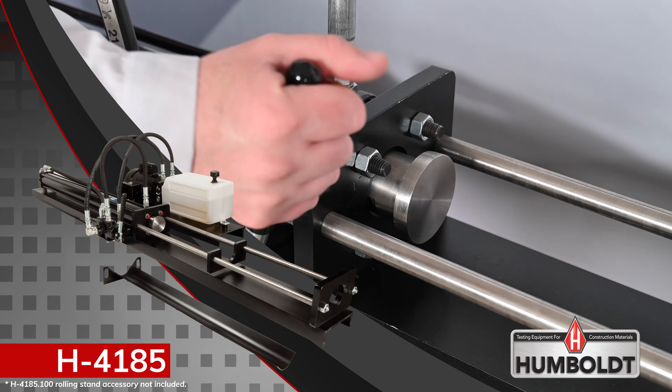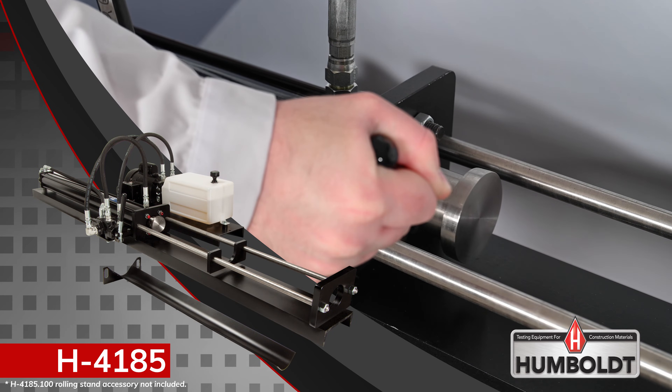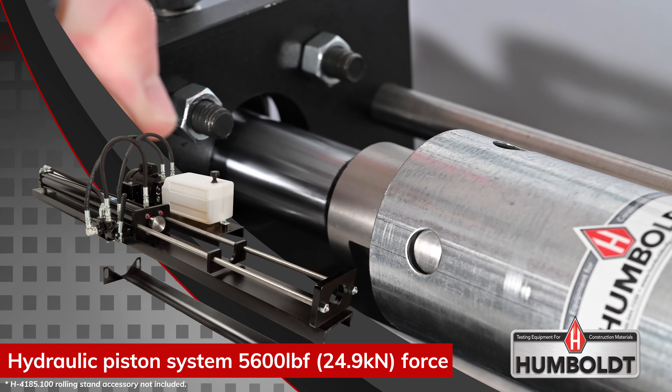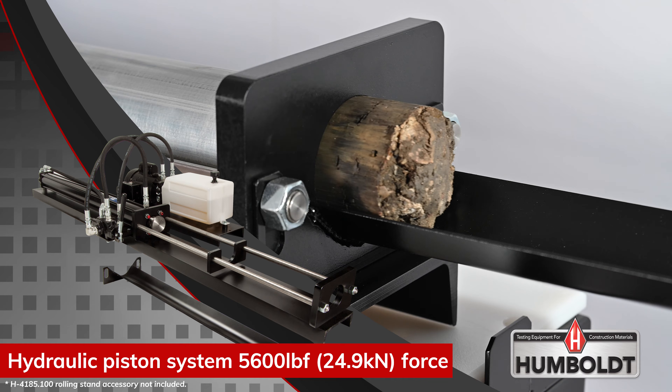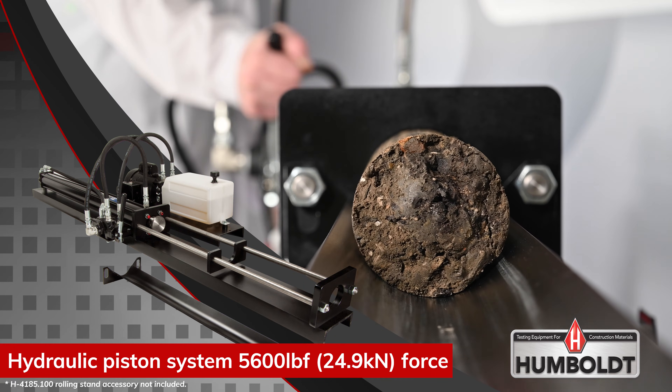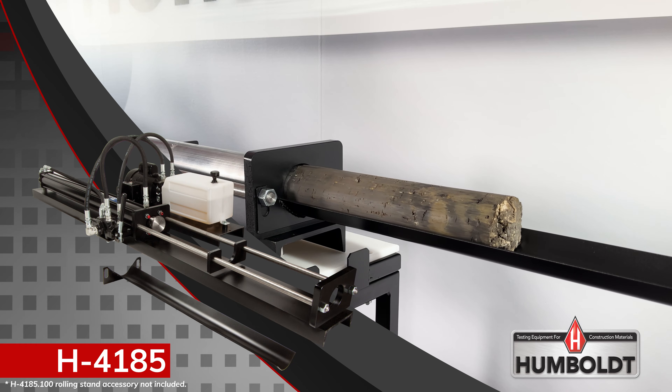This highly stable horizontally configured sample ejector is powered by a hydraulic piston. This provides a smooth operator-controlled stroke that efficiently pushes soil samples out of Shelby tubes and onto a curved bottom sample trough without damage, allowing for use in subsequent testing.